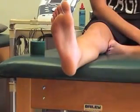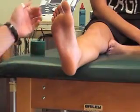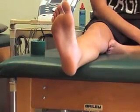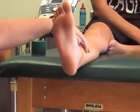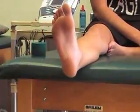The arch tape is used to support the medial longitudinal arch and to bring the arch up for the athlete. Arch taping can help support for shin splints, as well as arch pain or heel pain.